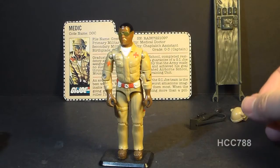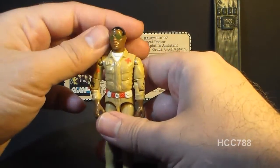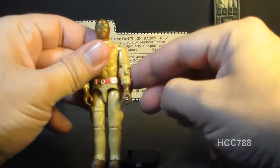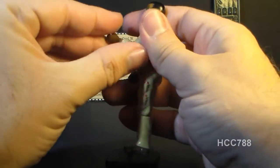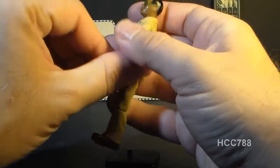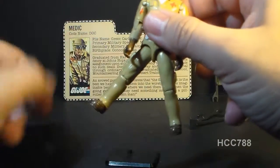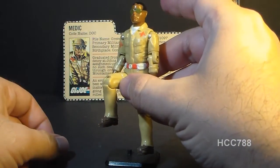Let's take a look at the articulation on Doc. He had the typical articulation of 1983 G.I. Joe figures: he could turn his head left to right on a swivel — not a ball joint. His arm could move up at the shoulder, swivel all the way around, and had an elbow hinge of about 90 degrees plus a bicep swivel. The figure was held together with a rubber O-ring, so he could move at the torso a little. His legs could spread apart, move at the hip about 90 degrees, and bend at the knee about 90 degrees.